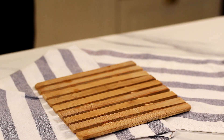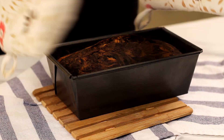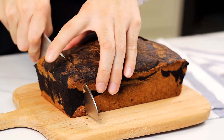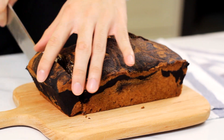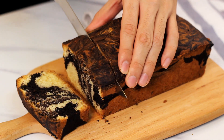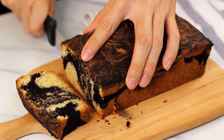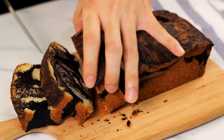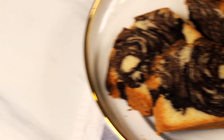Bake it in the oven for about an hour and 15 minutes. Toothpick inserted in the center comes out clean. Let it cool completely before slicing it up. It can keep well for up to 5 days at room temperature.